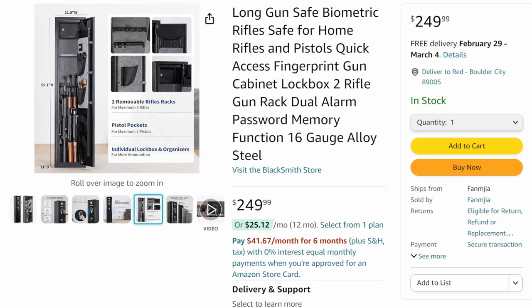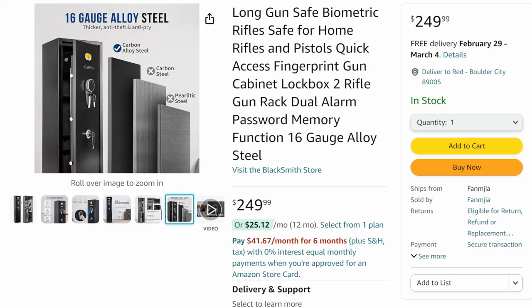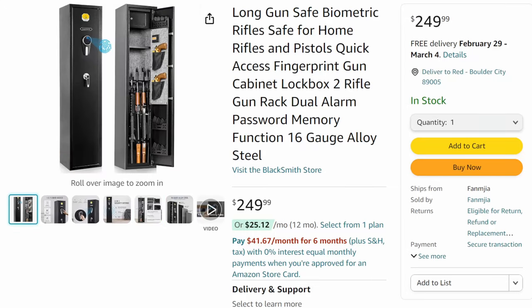You get some decent storage, but you're not going to be storing a ton of stuff. It is what it is — a light duty, budget safe, carbon alloy steel. I will say I was honestly surprised by the locking mechanism; it was fairly robust and I was pretty happy with it. Is it going to stop a team of trained safe breakers? Probably not. But security through obscurity is the number one thing — if they don't know you have it, it makes it a lot harder to steal it.